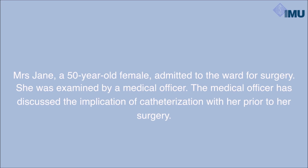Mrs. Jane, a 50-year-old female admitted to the ward for surgery. She was examined by a medical officer. The medical officer has discussed the implication of catheterization with her prior to the surgery.